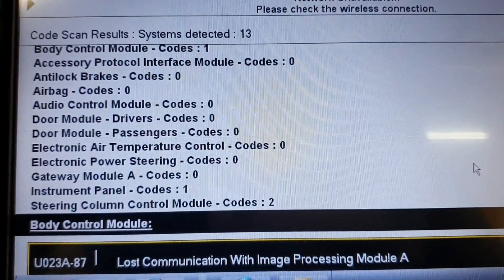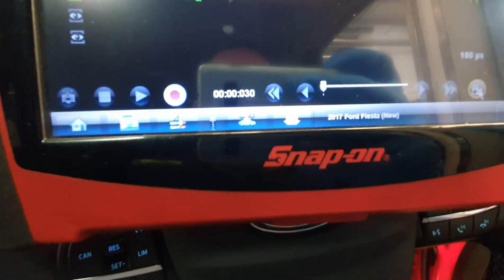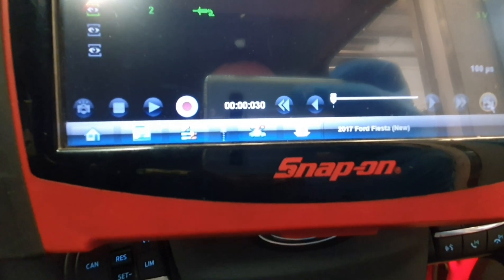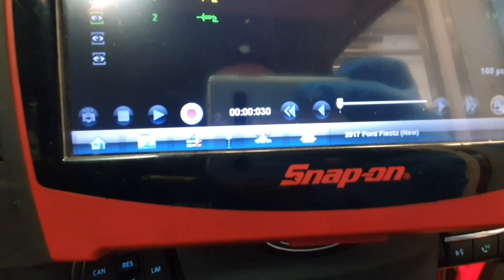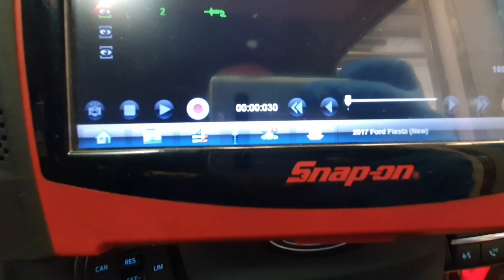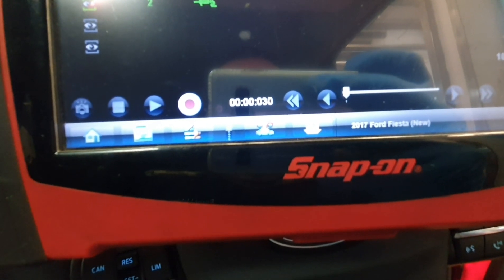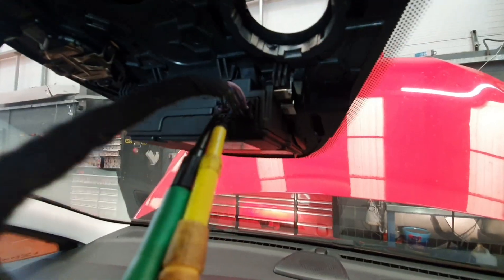So let's find a wiring diagram, pin out some wires, connect up the scope and see what we can do. Due to copyright reasons I cannot show you the wiring diagram, however what I can tell you is pin 10 is high speed 2 network CAN high — it should be a green wire — and the high speed 2 CAN low should be a grey wire in pin 9, side by side. I've come to the module and you can see I've pinned them out.